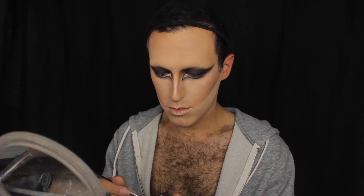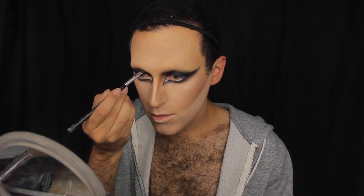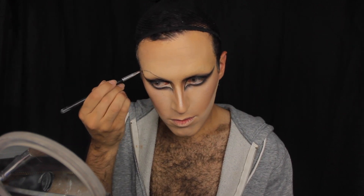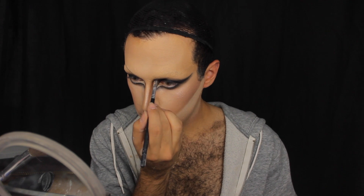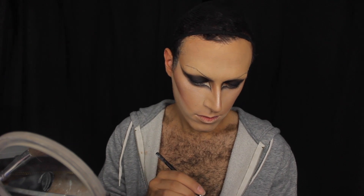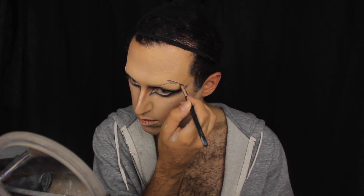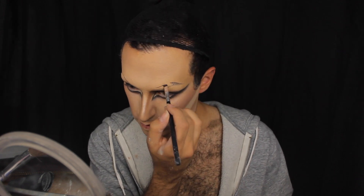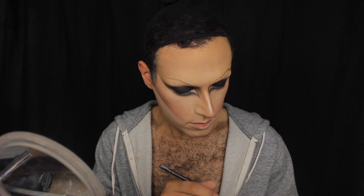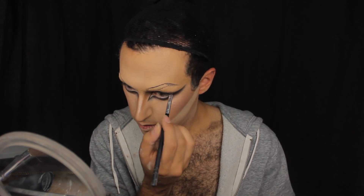Then we continue to the eyebrows. When I do my eyebrows I like to start with the bottom line, which shows me where the eyebrow will be placed and the shape I want. Afterwards I go in on top to create the thickness, then lightly fill it in with a pale brown cream color — a pomade or eyeshadow, in this case it's cream.